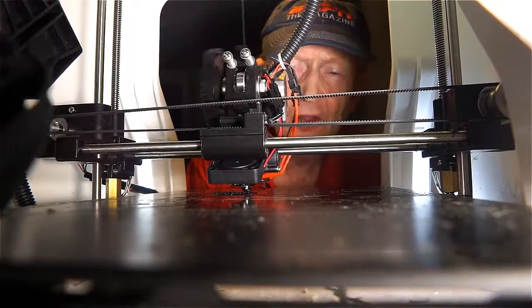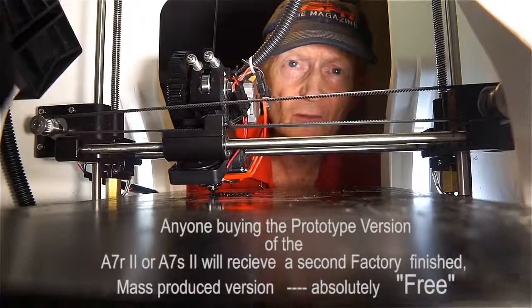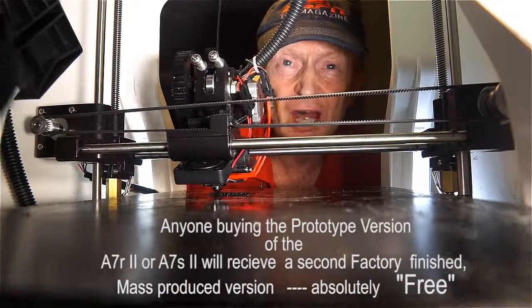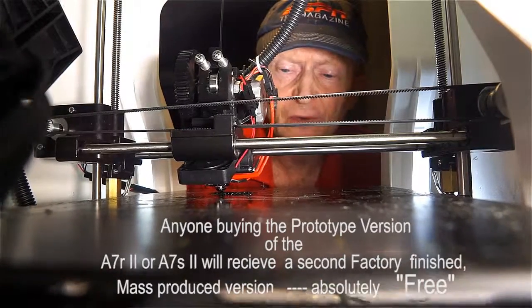The first units will be basically 3D printed and hand finished. They'll all be thoroughly tested and be as good as the production models that will be coming shortly down the line. Anyone buying the prototype version will receive the factory version as a second unit completely free.